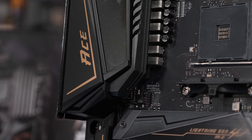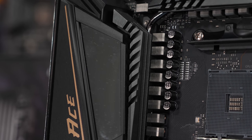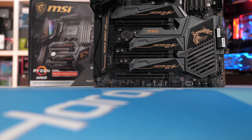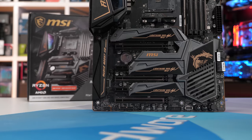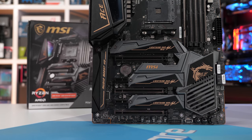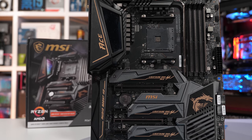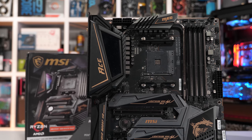So that could very well get MSI the win, but we might be let down by the heatsinks. Whereas we saw real finned heatsinks on the Aorus Master, the ACE Gaming uses two aluminium blocks with a few cutouts, and one of them is heavily obscured by a plastic shroud, so that's not particularly useful. They will work well enough, but they won't be anywhere near as efficient as what Gigabyte's using.